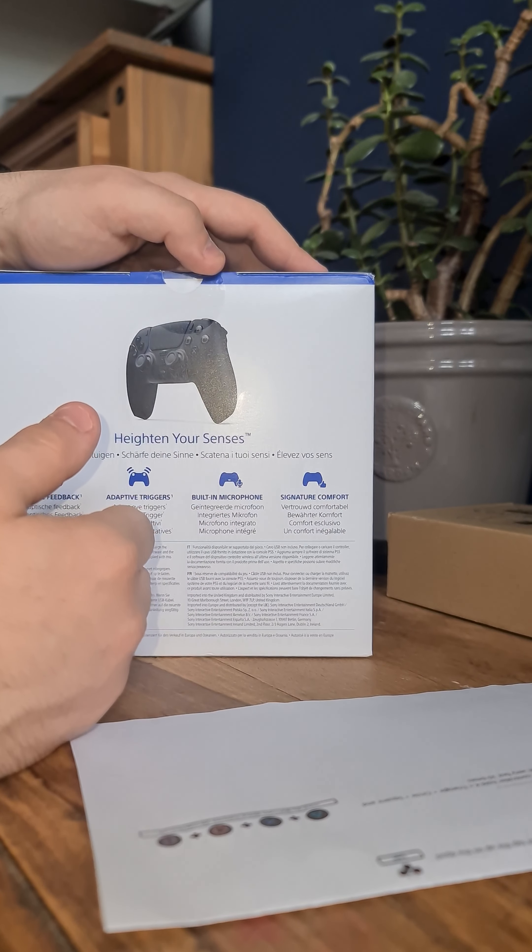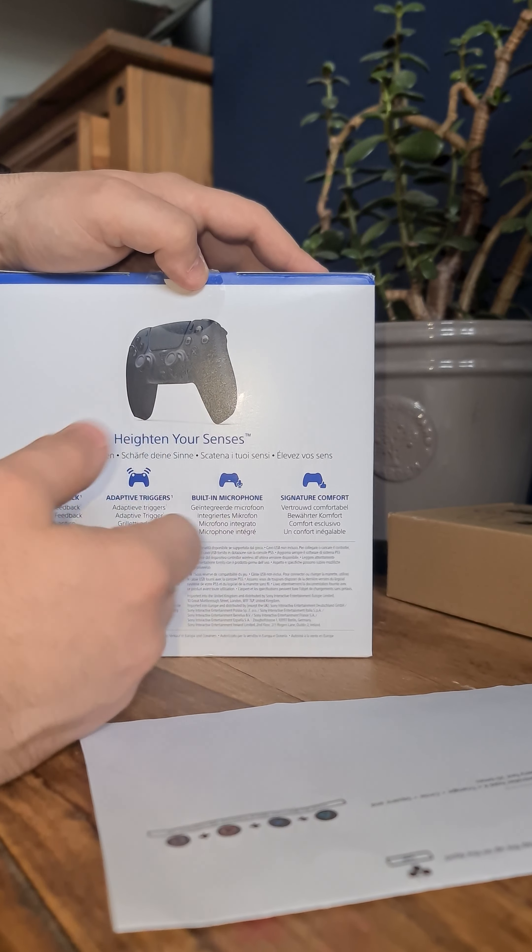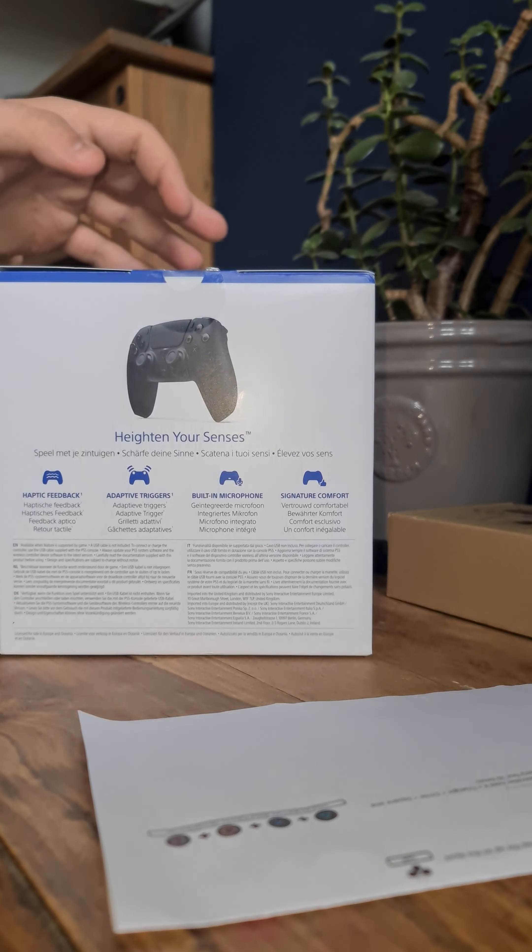The controller itself is brought from an official UK licensed provider, so they only buy official PlayStation controllers and Xbox controllers from official UK suppliers.